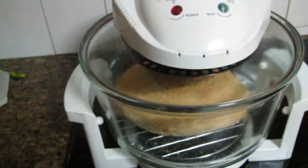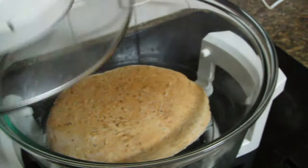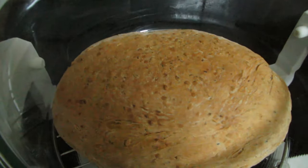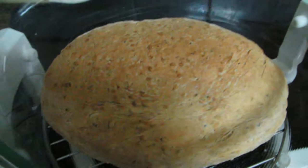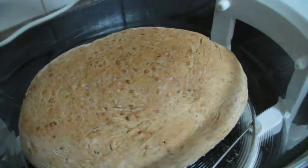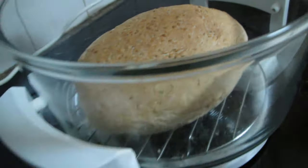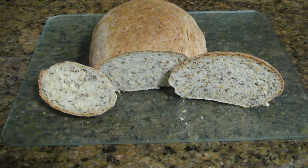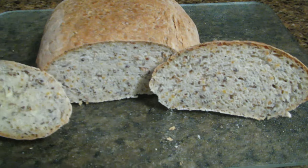The cooking time is finished so it's time to have a look inside — and there's our bread! That looks pretty good. I'll now take it out and leave it on the rack to cool, and then I'll cut a slice for you.